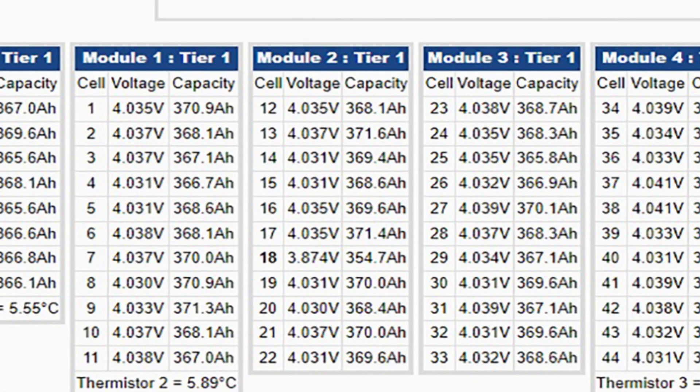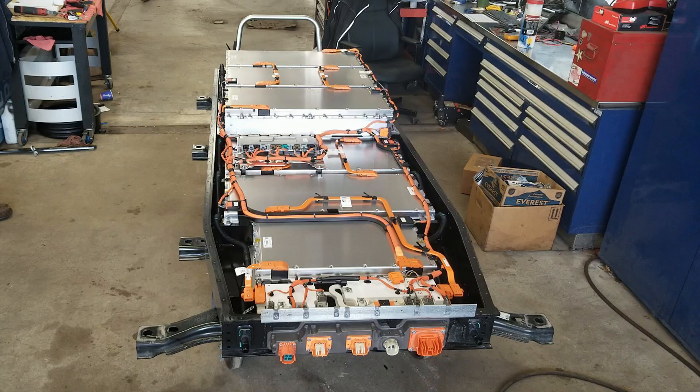Looking closer, we can see in module number two, cell 18 is at 3.87 volts, whereas all of the rest of them are at 4 volts. So there's a problem with that cell. We don't replace cells, we replace modules, so we're going to end up replacing module number two.